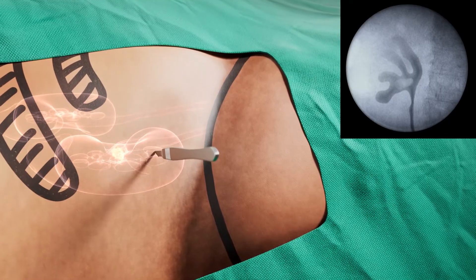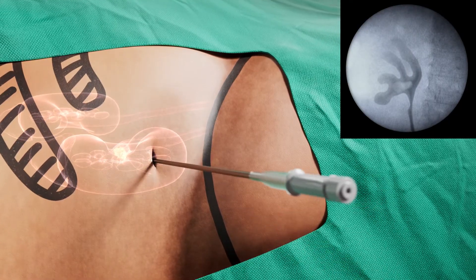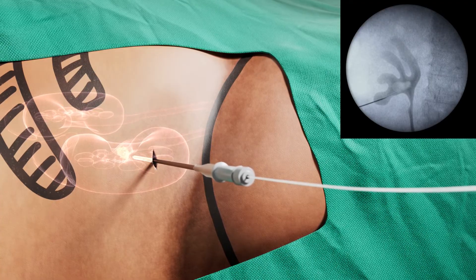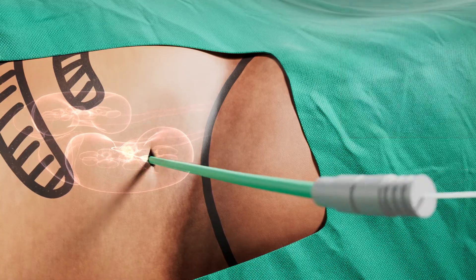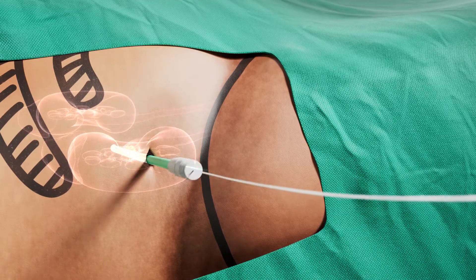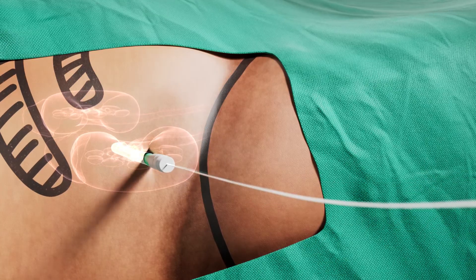Access to the kidney is obtained using a needle and sheath. The guide wire is inserted through the sheath of the needle. The tract is dilated so that the physician can insert the Ultra Mini nephroscope. The surgeon executes the dilation by inserting and removing dilators of gradually increasing size.